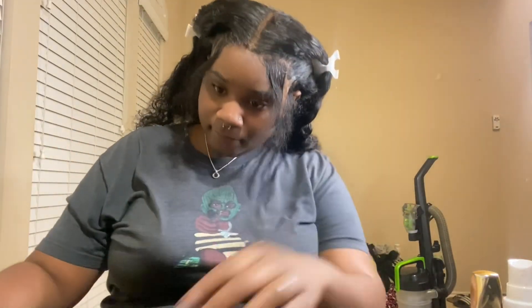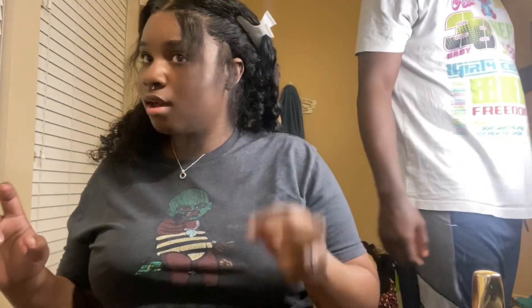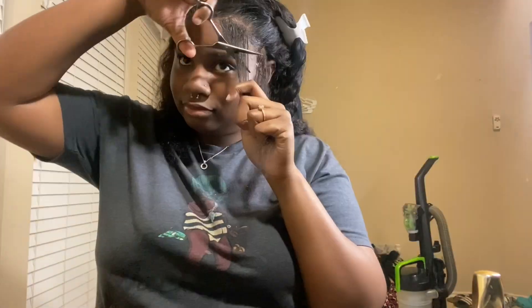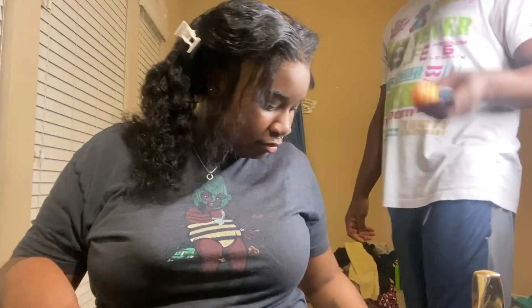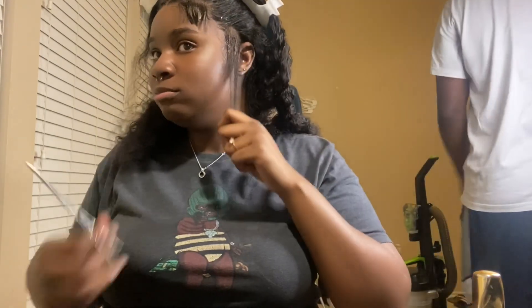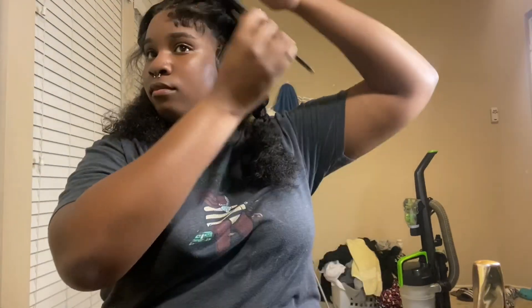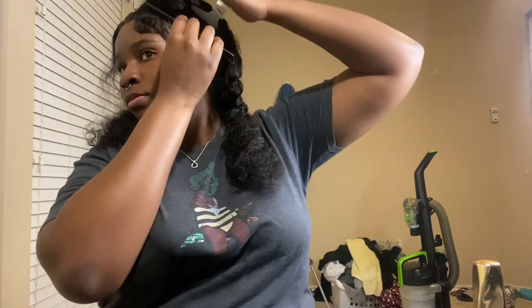Something I could have done — plucked the edges some more and plucked the lace, but most definitely plucked the edges more. Like I said, it's a learning process. When you're used to reinstalls you don't have to do as much, because the stylist already had it cut. That's something to improve for the next video.